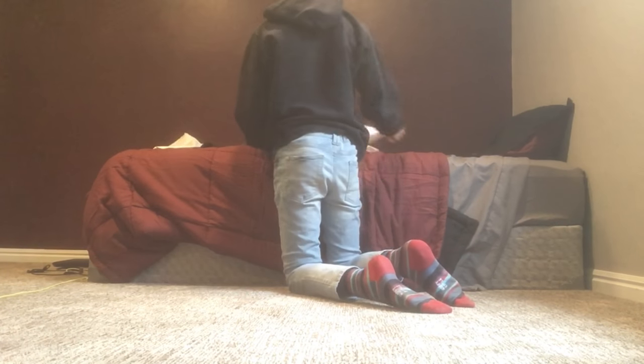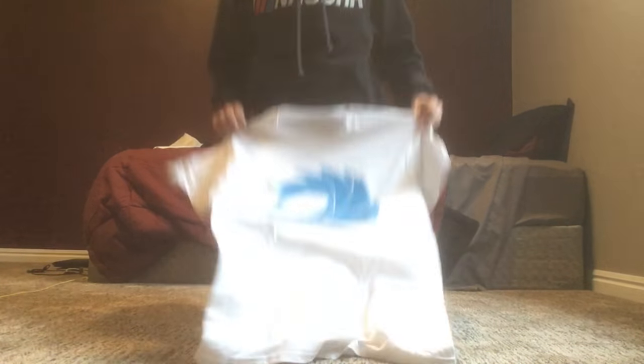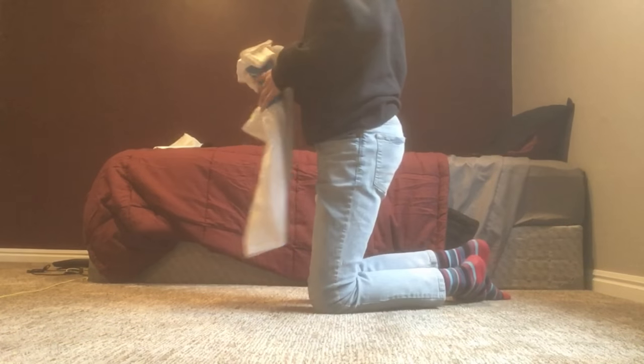Then we got this Proteus t-shirt. It's actually pretty freaking thick — yep, that's cool. I'm pretty sure that's it.